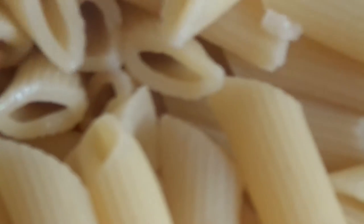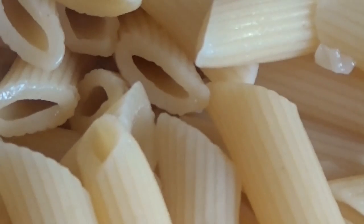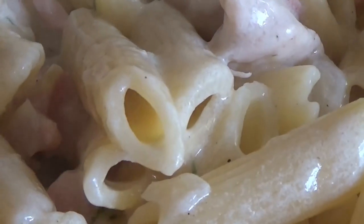I have drained the pasta and I will add it to the sauce while it is still hot. Just mix it through.